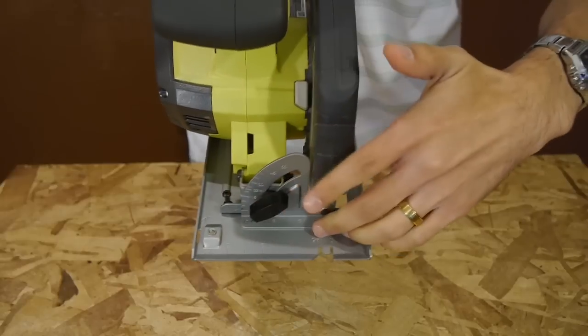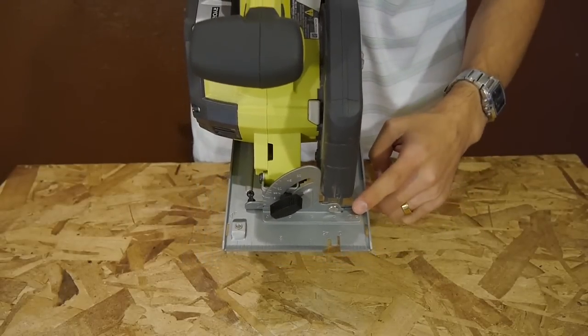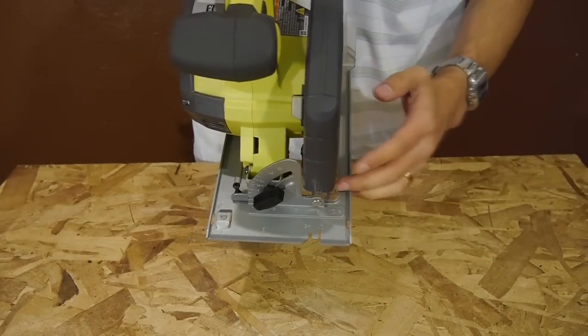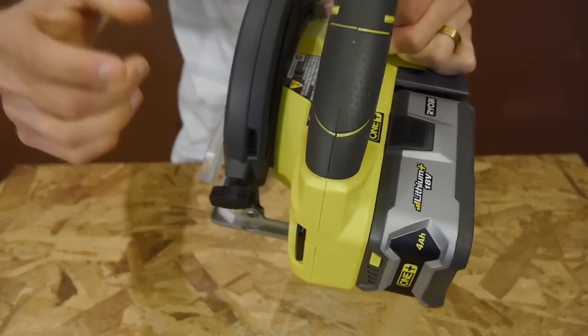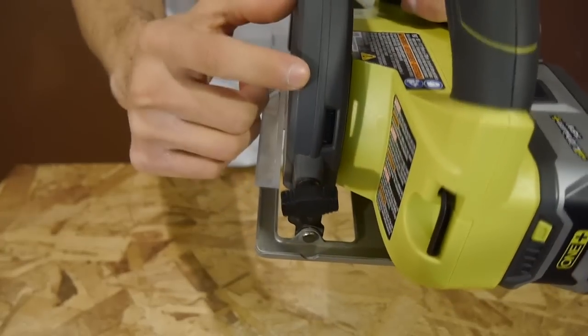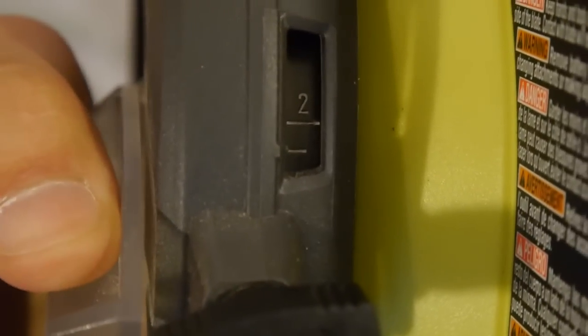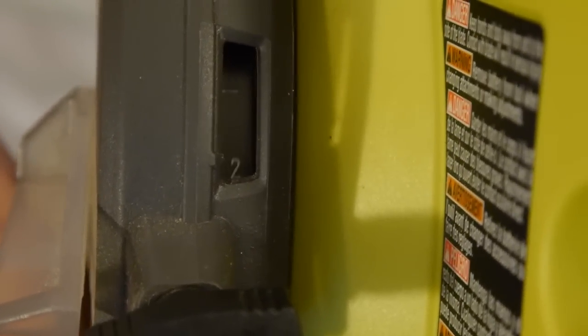It can also accept the rip fence at the front of the shoe for making straight cuts, although the rip fence isn't included with the saw, so you'll have to purchase one separately. What I found interesting was that instead of the usual inch markings on the back side of the blade guard, Ryobi went with a viewing window on the side of the guard with markings for measurements. It's very simple and easy to use, especially for someone new to power tools, giving you readings at every quarter inch.